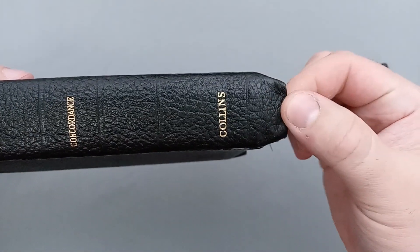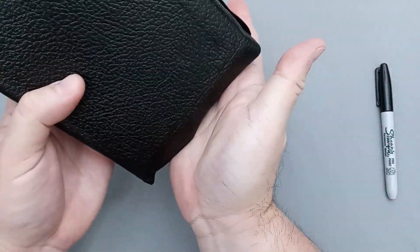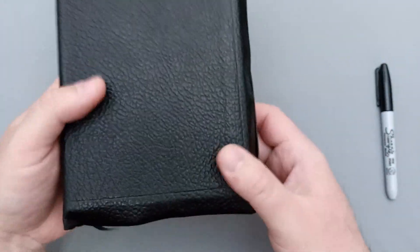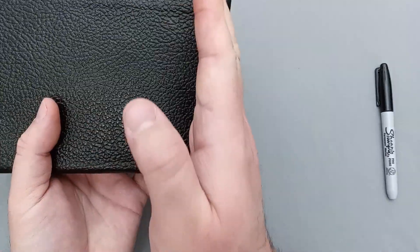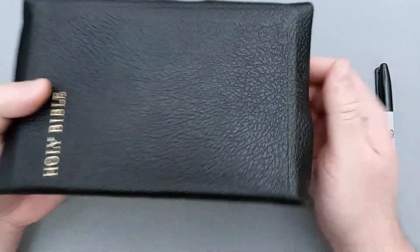You can see there is a little bit of warping here, and that's probably because whoever had it before me had it sitting upright on the shelf. I would definitely recommend if you're going to store your Bibles, lay them flat — do not stand them up on a shelf, because this is usually what happens to the ends. The ends will get flattened and the book block will start to droop. So if you are going to store your Bibles for a long time, definitely recommend laying them down flat.